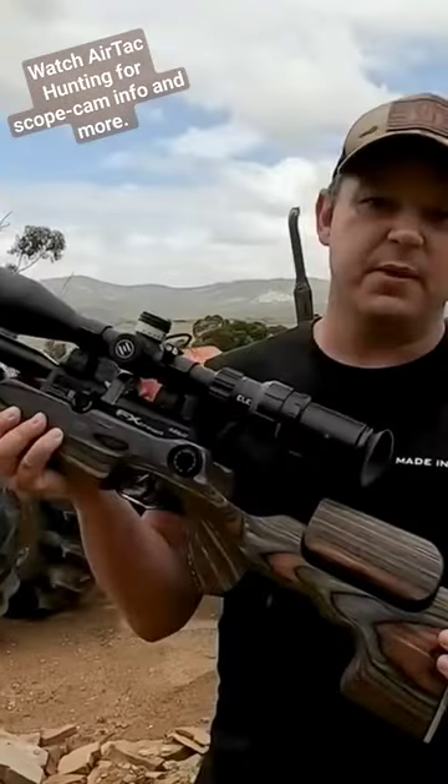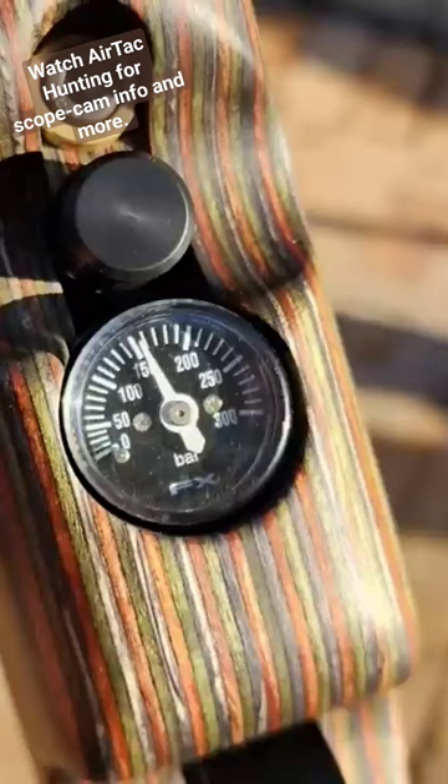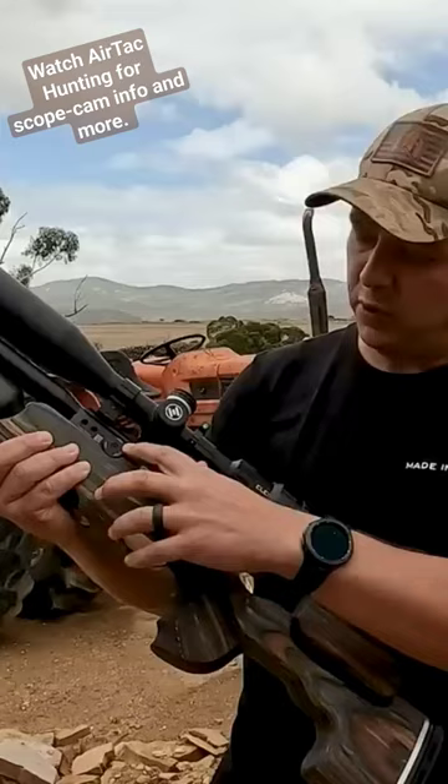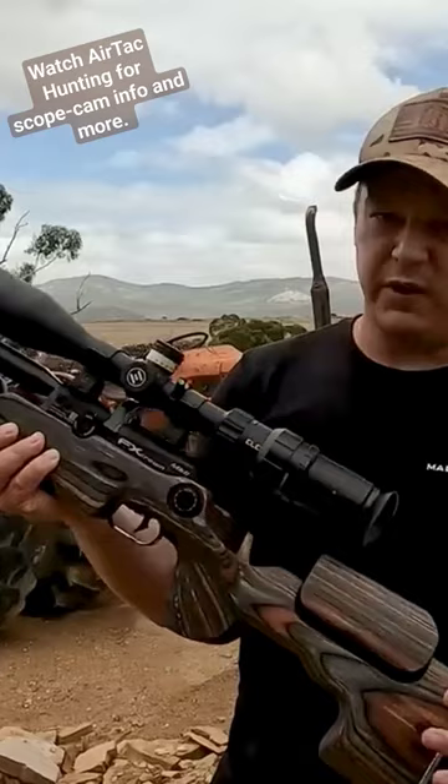The tune on this gun is pretty simple. The power selectors are on setting 14, the regulator is on 150 bar, and the transfer port is all the way open or on high. With that you get the 21 grain Javelin shooting at 950 feet per second.